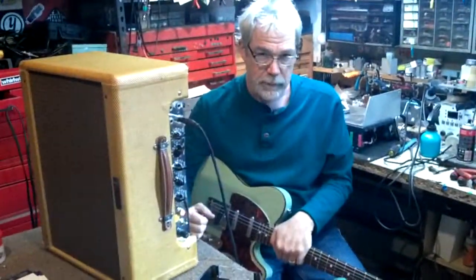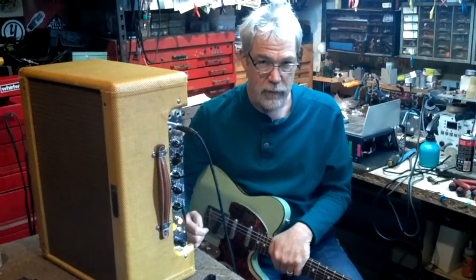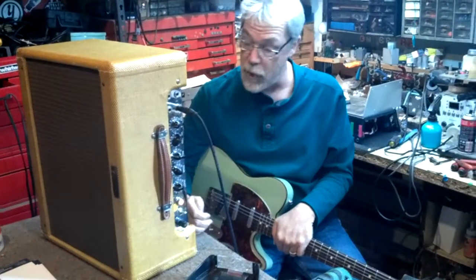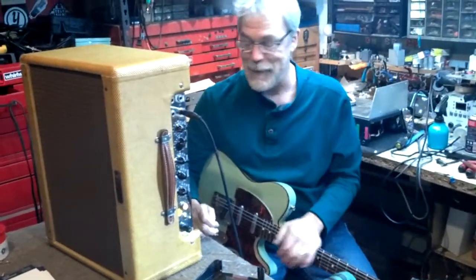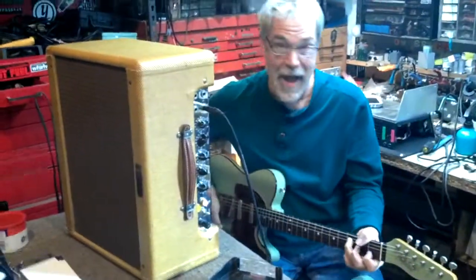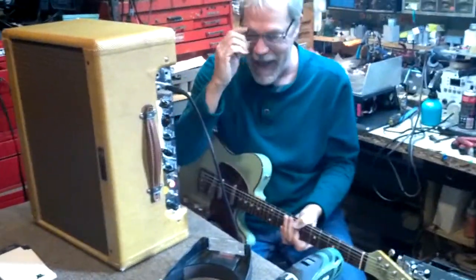Nobody's into keeping vintage amps stock anymore. So what I recommend is let's gut this thing — put a 100-watt Marshall and a JBL. Right when you say gut, that's where you just feel it in the gut.